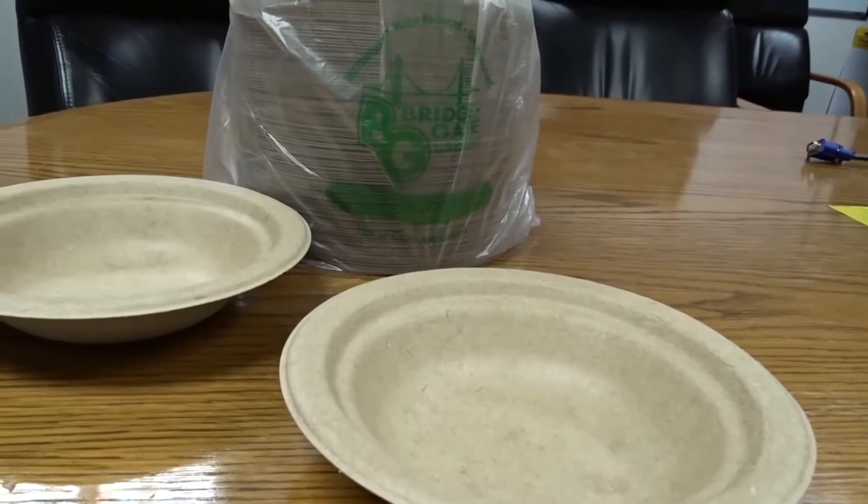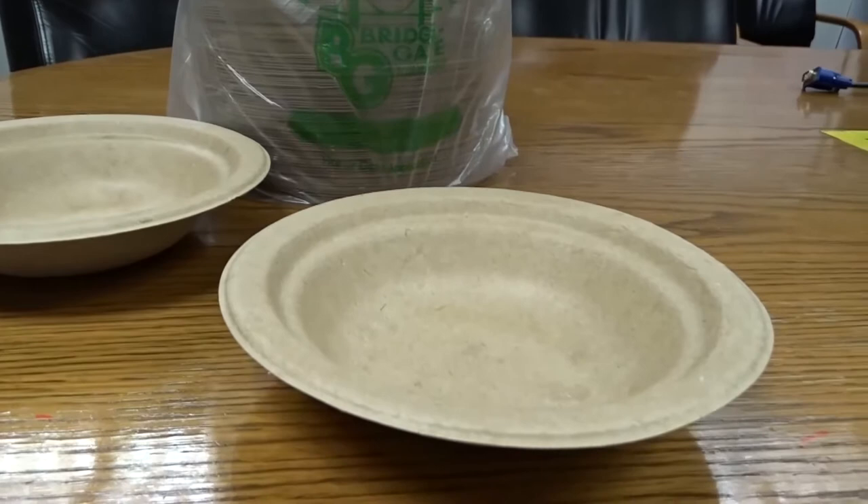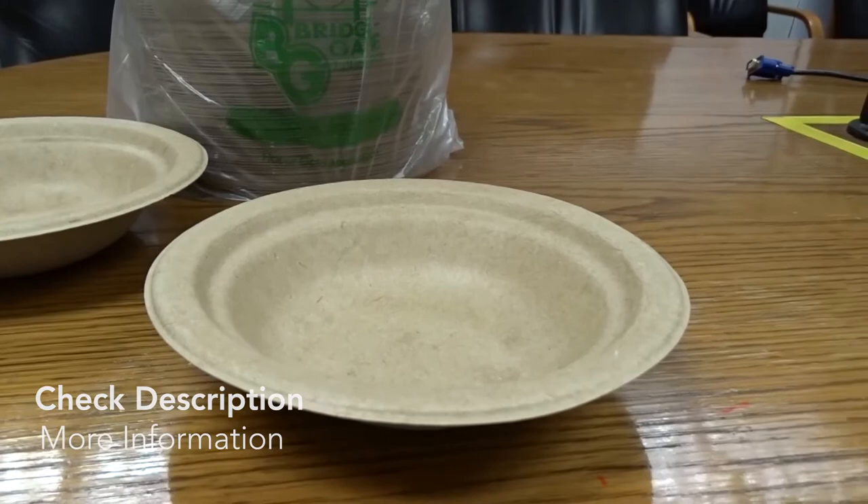These are the Bridgegate Natural Brown Bowls. I hope you guys can really use this information, and I'll see you again next time. Bye bye.